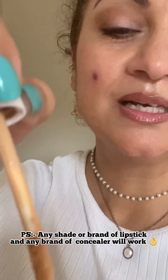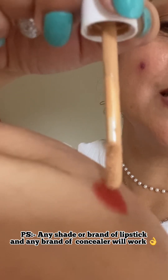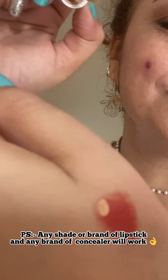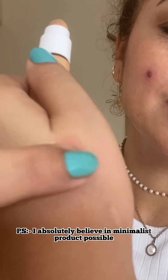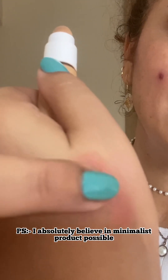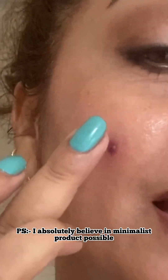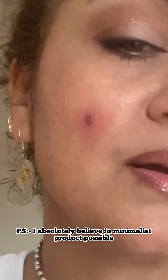Step one: on the back of your hand, take a little bit of lipstick — it can be any shade, brown, red, any darker shade. To make a color corrector, you mix a little dot of concealer with it, and now blend both colors together. You have created your own color corrector! You won't be needing too much — just a little bit. Now place this color corrector you've created on the spot where you require it, on your pimple.